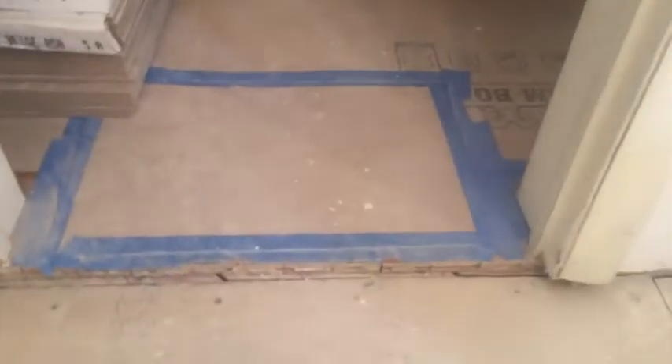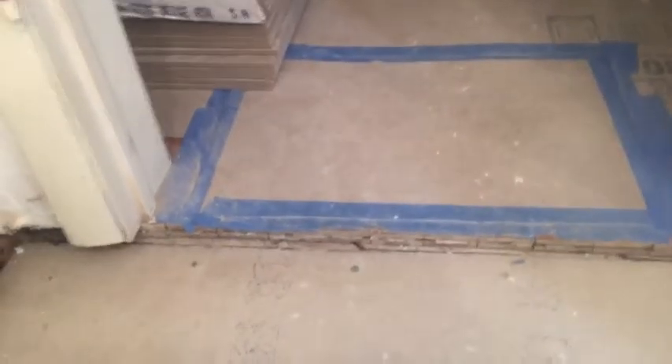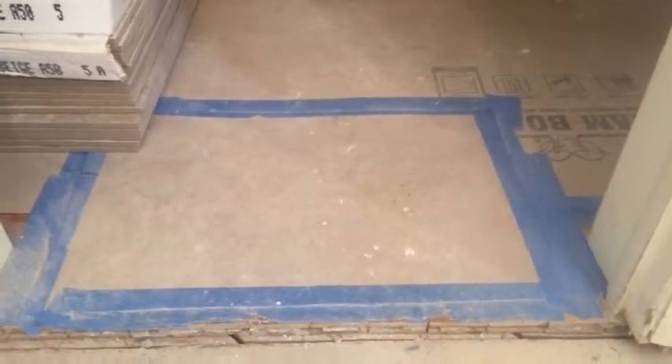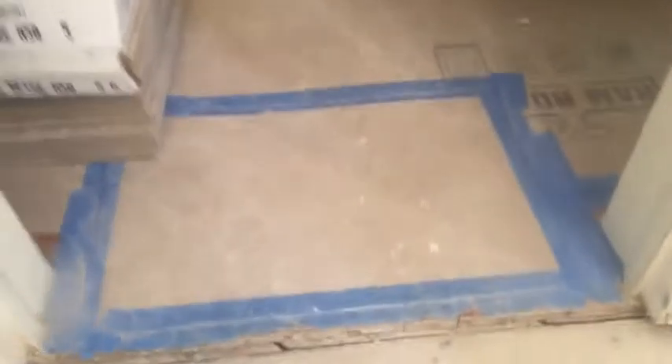You can see when you have a transition from the floor to the bathroom, you always want to put down a good heavy dust barrier protection. It kind of tends to get worn out at the transition area, so you want to double up your RAM board and make it extra thick.